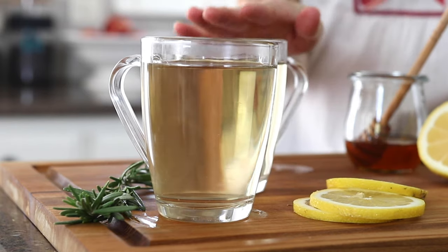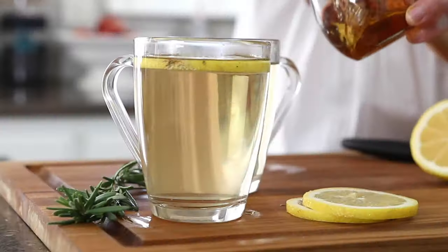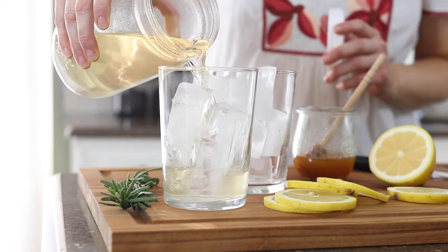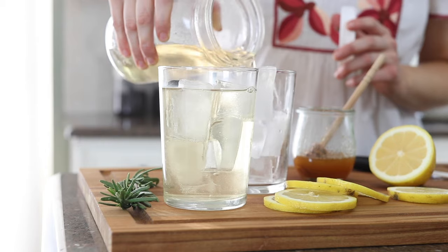You can serve this rosemary tea on its own, or you can flavor it by adding a slice of lemon. If you want to add a little sweetness, you can also add a drizzle of honey, or you can serve it over ice. I like it over ice if you want it to be a little more diluted in flavor.